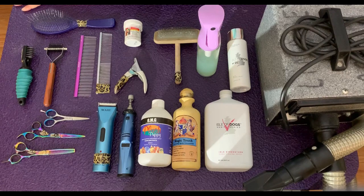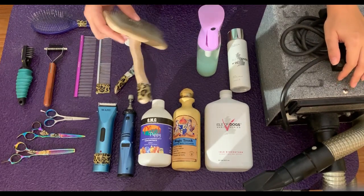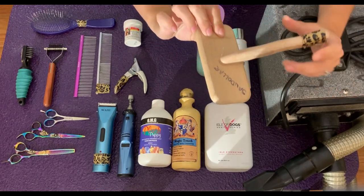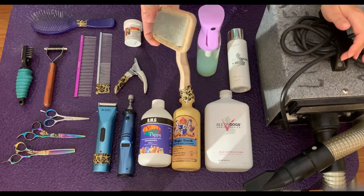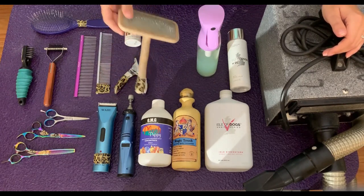Just make sure your Aussie doesn't fall off the table and injure themselves. While you're drying your dog, it's equally important to be brushing them out, and the best brush to do that with is the slicker brush. The one I have here is a Chris Christensen A53, and this is the most important brush you're going to have. It does the best job of getting all the undercoat out, the tangles, mats, and debris — this one will be your best friend.